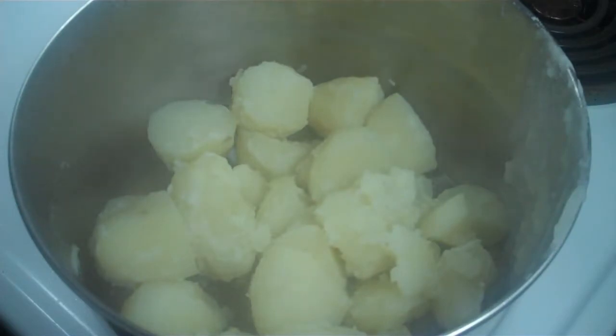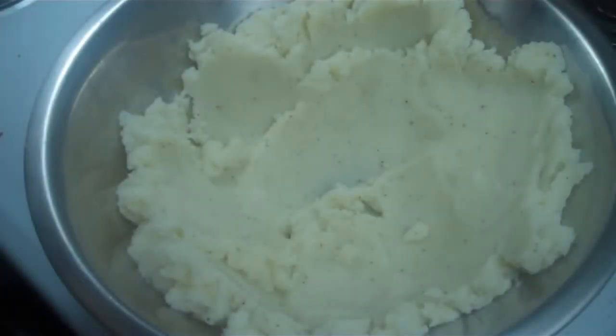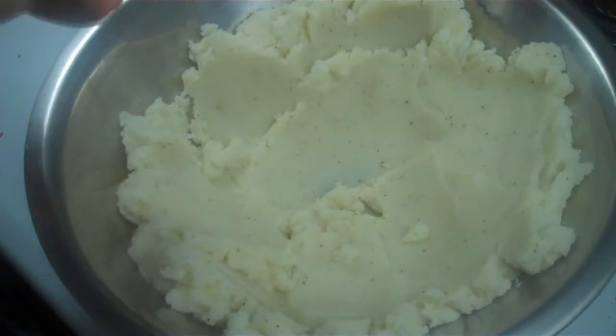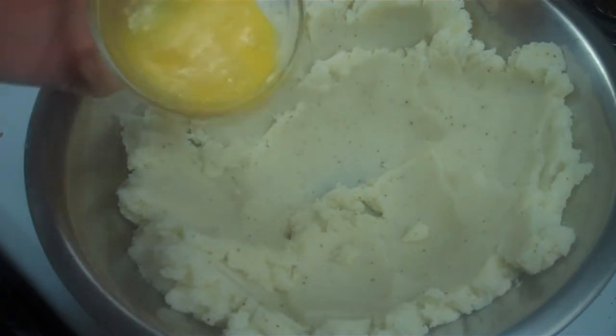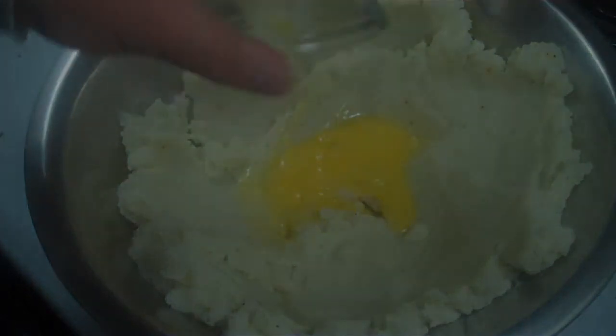The potatoes have been drained and now it's time to mash and make mashed potatoes. The potatoes have been mashed, seasoned with salt and pepper, and allowed to cool somewhat before adding the raw egg. So now that the potatoes are cool, I'm going to add the raw egg and continue mashing and mixing this together.